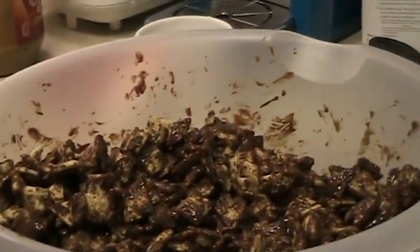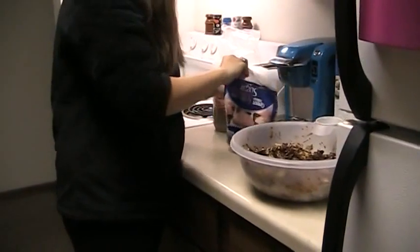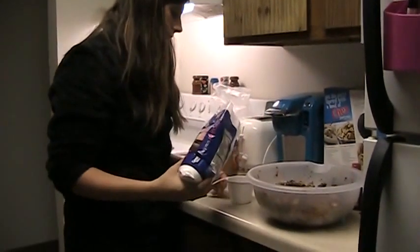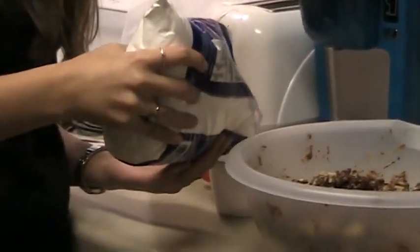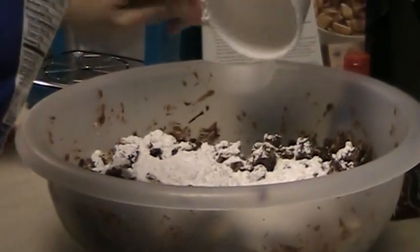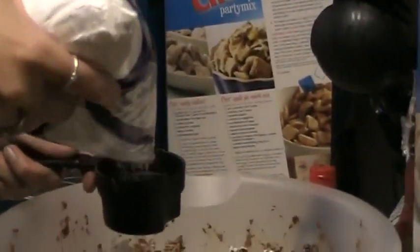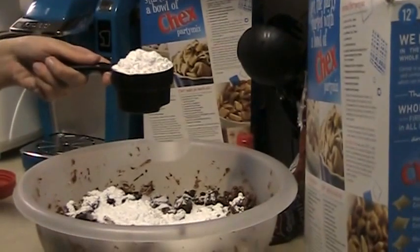And now you will need to add powdered sugar. You need one and a half cups of powdered sugar. Be careful with this stuff because it's pretty messy — it likes to spill all over. Here's one cup, and then another half of a cup. It's okay if it's heaping over a little bit.